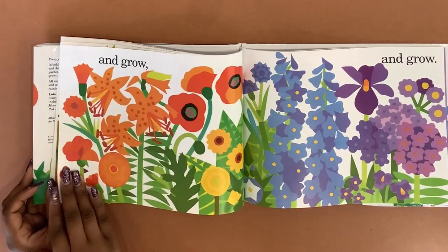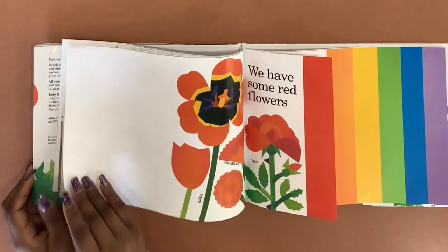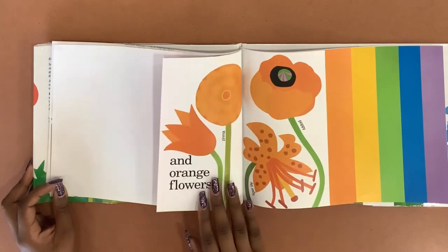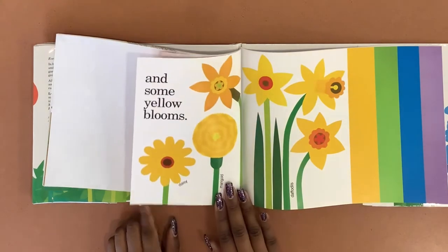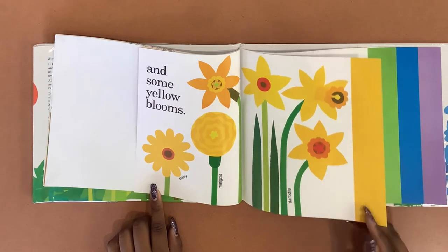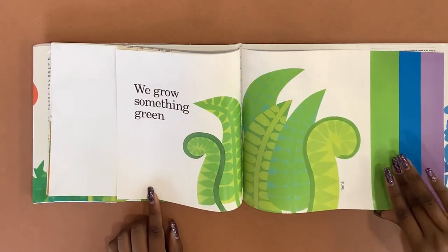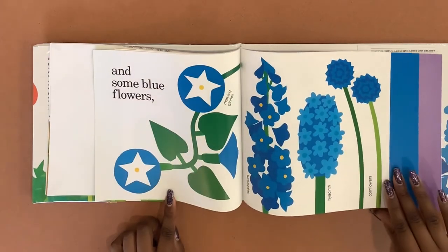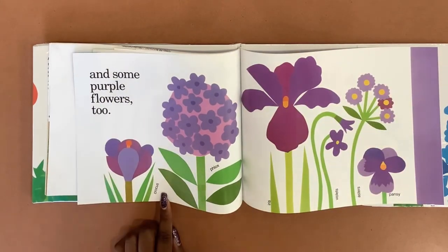And grow and grow. We have some red flowers, and orange flowers, and some yellow blooms. We grow something green, and some blue flowers, and some purple flowers too.